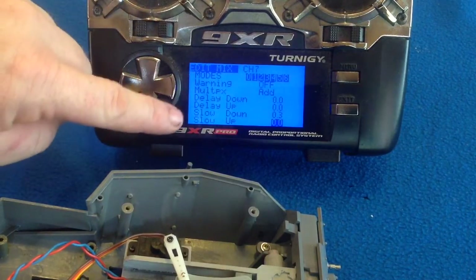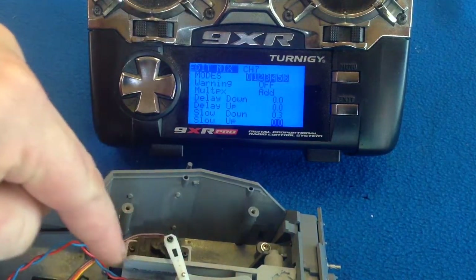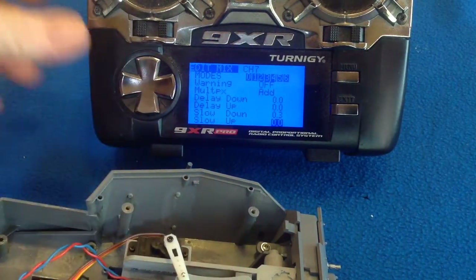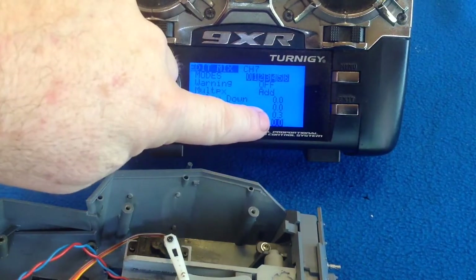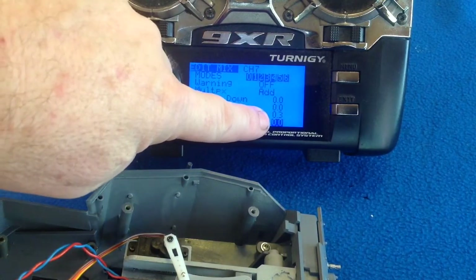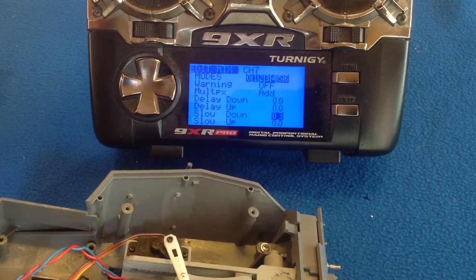The important factors are down here — the slow up and slow down. When a barrel recoils, it doesn't recoil at the same amount both ways. It's obviously a very fast retraction and then a slower return to the firing position. So in our example, it's going to be a slow down back into the fire position. I've got a value of 0.3, so we've got instant back and then a slightly slower forward.